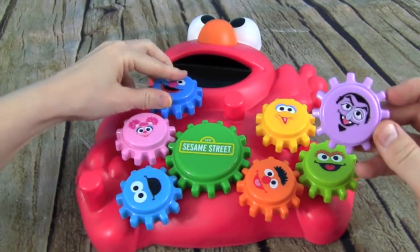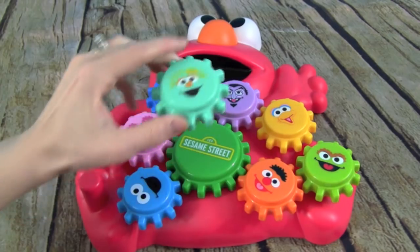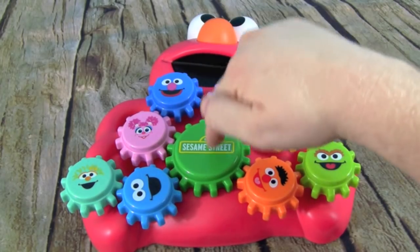We have The Count! And we have Rosita! I think she goes over here — over here? Awesome! Look, now we have all of Elmo's friends on here.